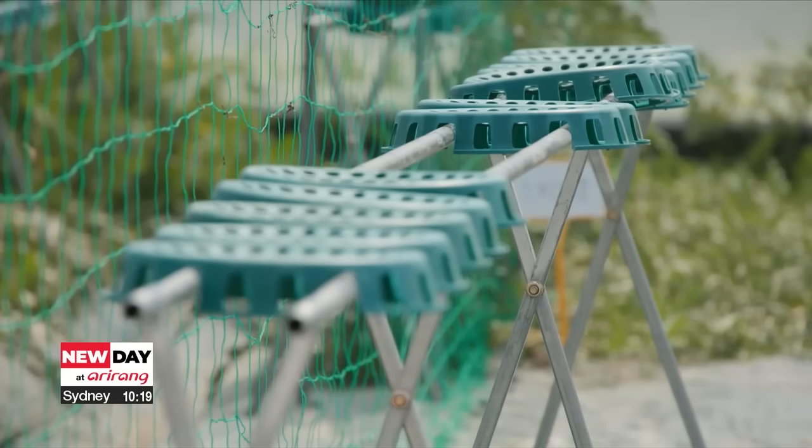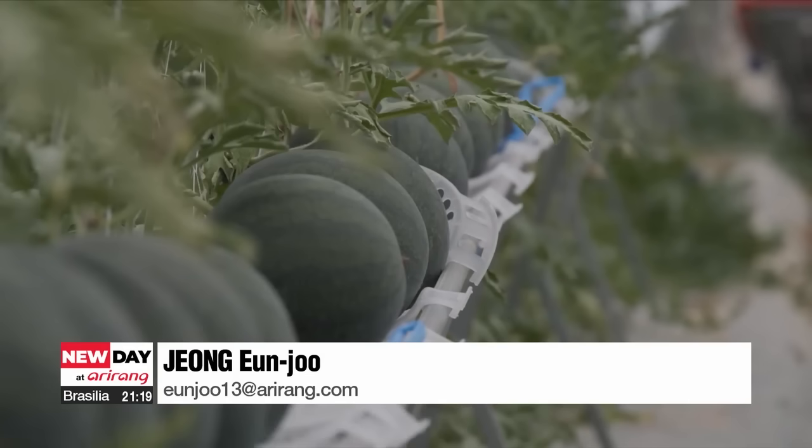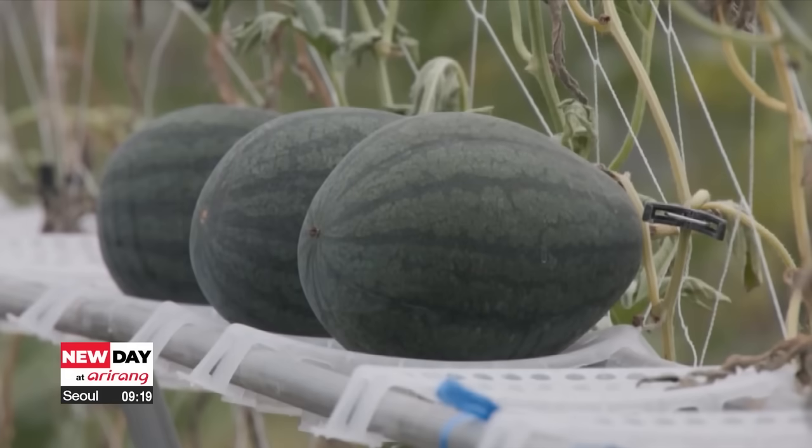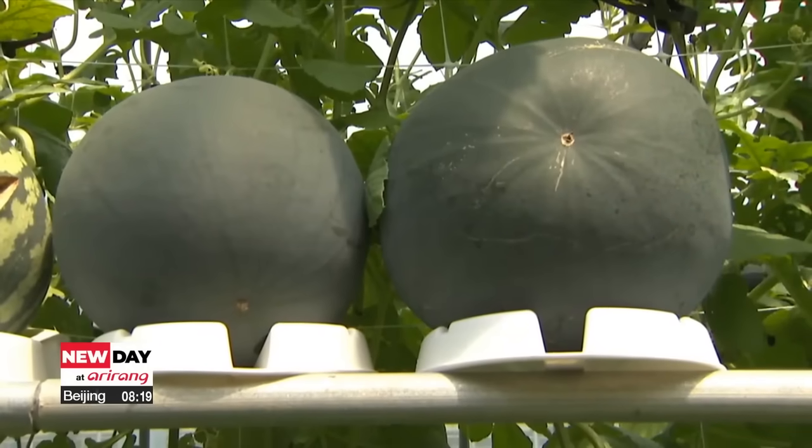Around three years ago, the Rural Development Administration developed and promoted a similar vertical cultivation system for watermelons, fixing plastic nets on the roofs of greenhouses to support the stems and allowing the melons to grow vertically.